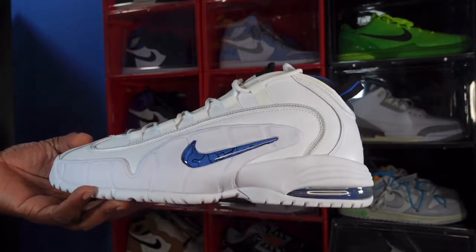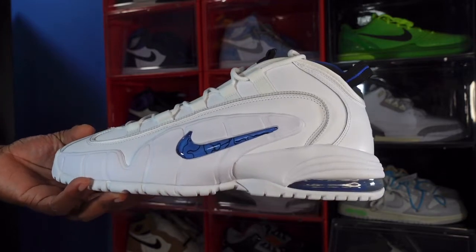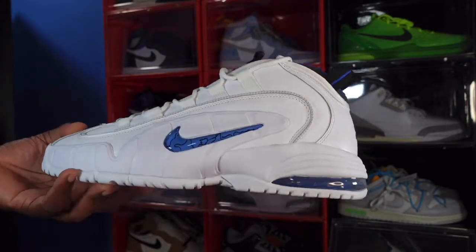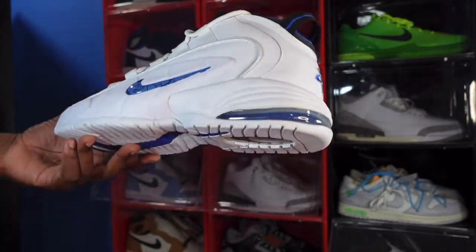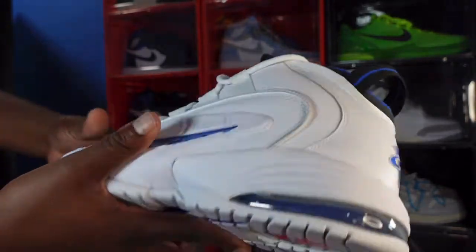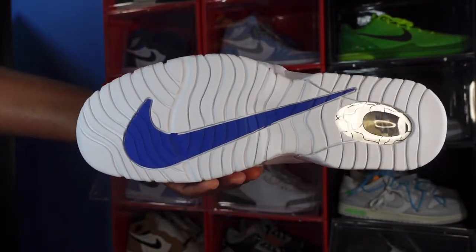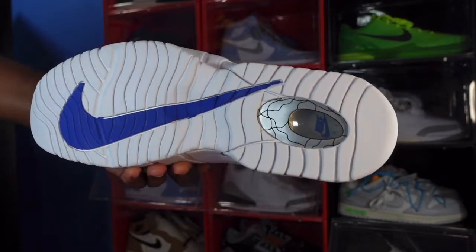It's on an all-white base, you got that jewel blue swoosh on the side with the gel on top. The midsole is all white with a white air bubble, and raw blue on the inside. On the very bottom you have a big Nike check in raw blue, and the heel unit which is part of the air system.